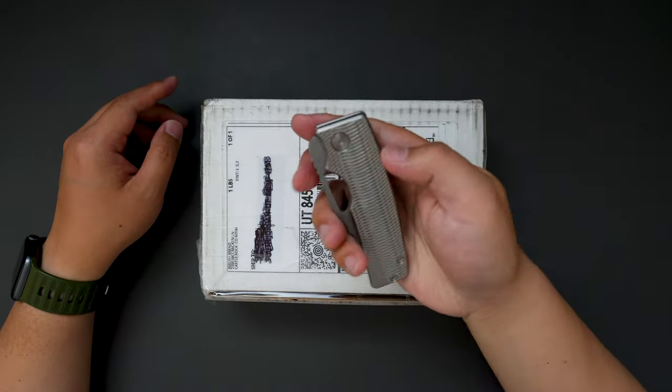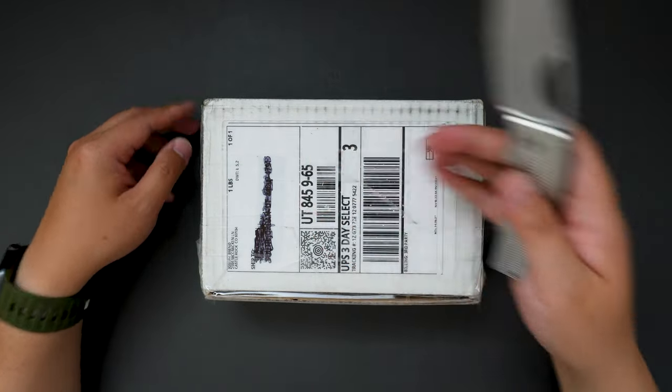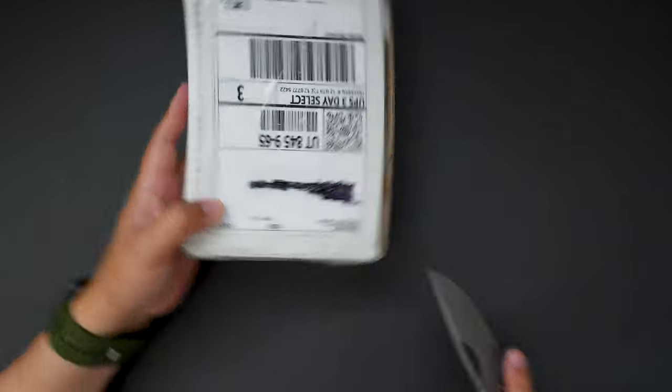I'm using my Oz Machine Company Rosewell the Silver Surfer to unbox this. Let's first cut this open.